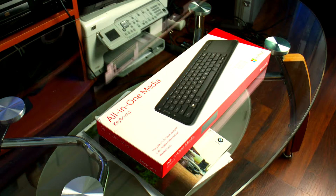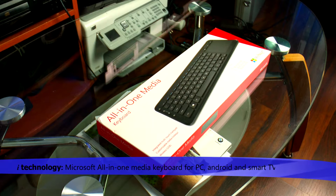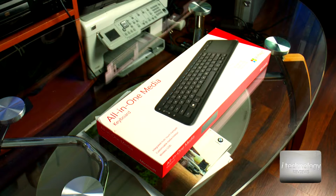Hi guys, welcome back to my technology reviews. We got the keyboard from Microsoft, so this is an accessible price keyboard if you are looking for something on your smart TV to just tap or to search for something on the internet.